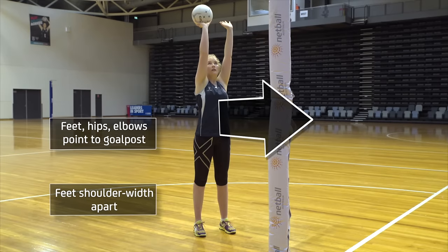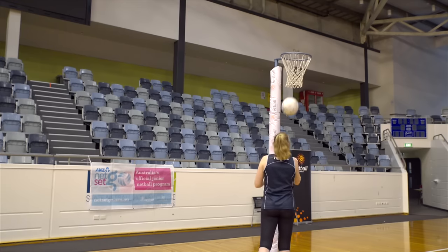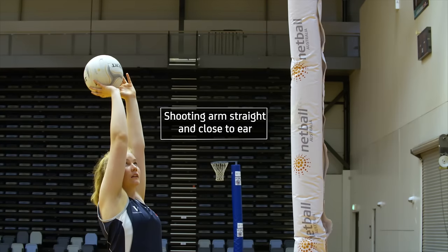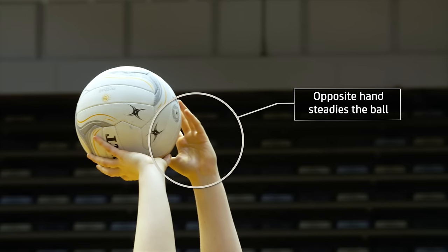In lining up for the shot, players should keep their feet shoulder width apart, with feet, hips and elbows pointing towards the goal post. The ball is held above the head, arms extended, with the shooting arm reasonably straight and close to the ear. The opposite hand is placed on the side of the ball to steady it.